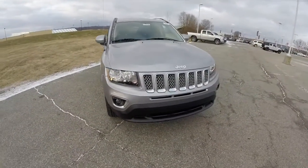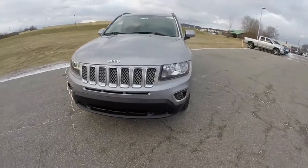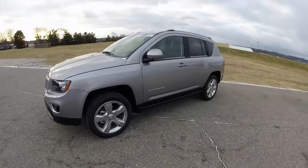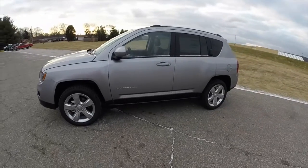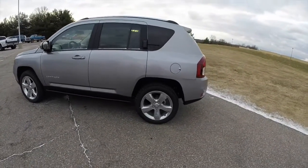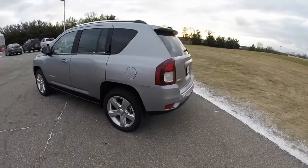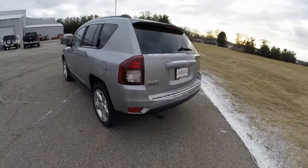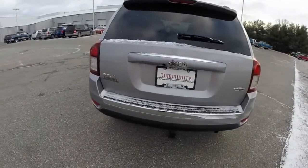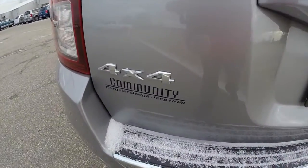Hello everyone. Today we're going to take a quick walk around and look at this brand new 2015 Jeep Compass High Altitude. This Compass is in billet silver clear coat metallic, has the dark slate premium leather interior. It is four-wheel drive, powered by a 2.4 liter four-cylinder engine with a six-speed automatic transmission.